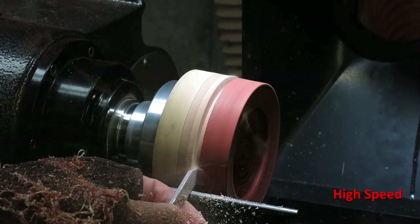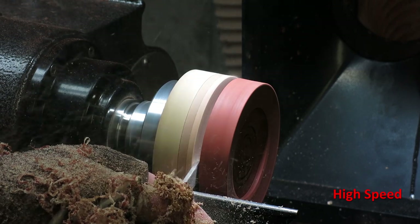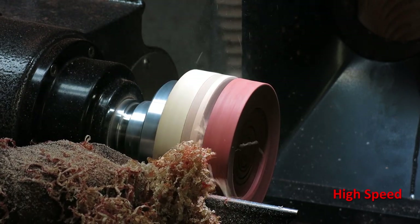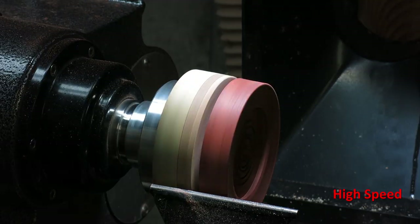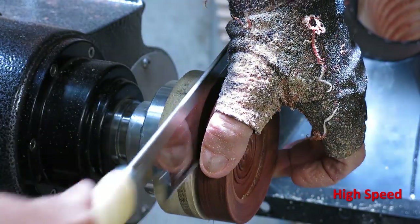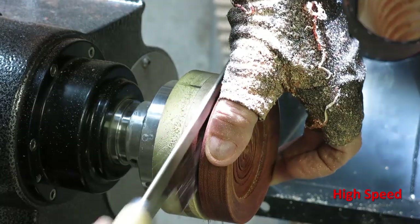Here I'm parting off the finished foot from the glue block. Normally I would just turn these things off and catch them with my hand, but I'm going to grab a saw and do the final cut just for safety so it wouldn't fly off the lathe. Although that wood was so hard it probably could have bounced off a concrete wall and wouldn't hurt it — but this was a safer, easier way to do it.